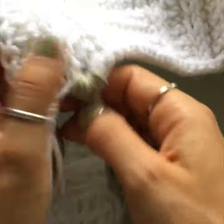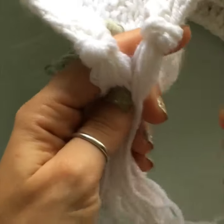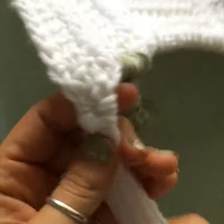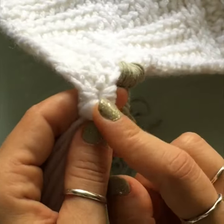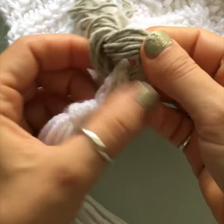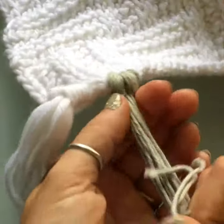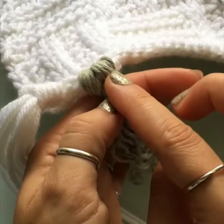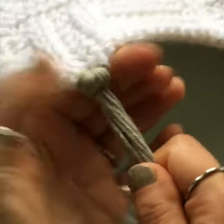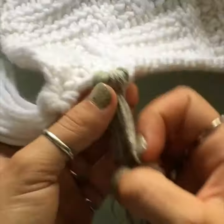You can leave tassels on when you wash and nothing will happen. If you're afraid they'll fall off, use a small drop of hot glue right at the base on the scarf, pull the tassel nice and tight against it, and as it dries and cools it will hold much better. And that's all there is to this project!